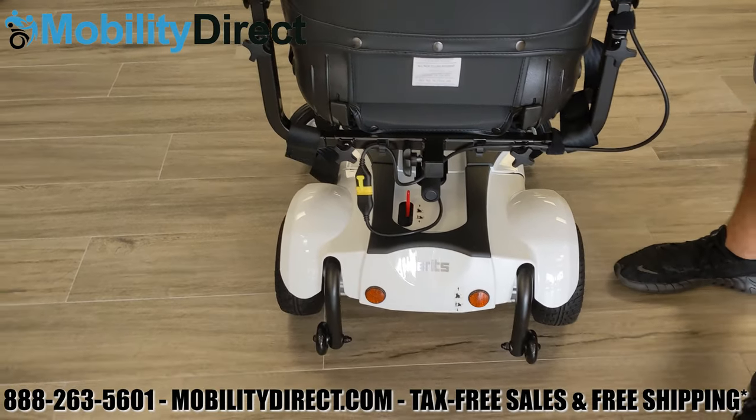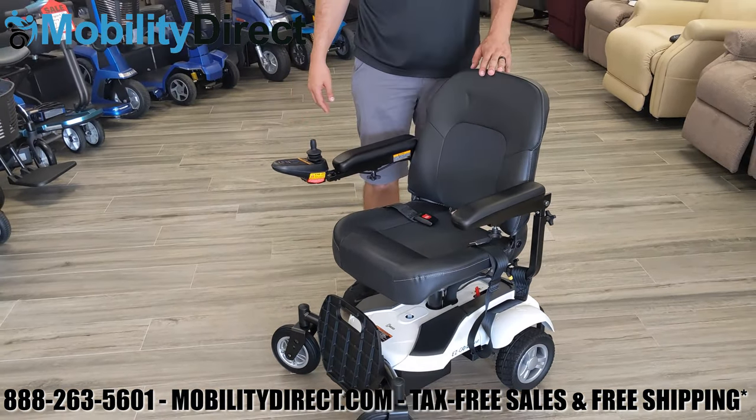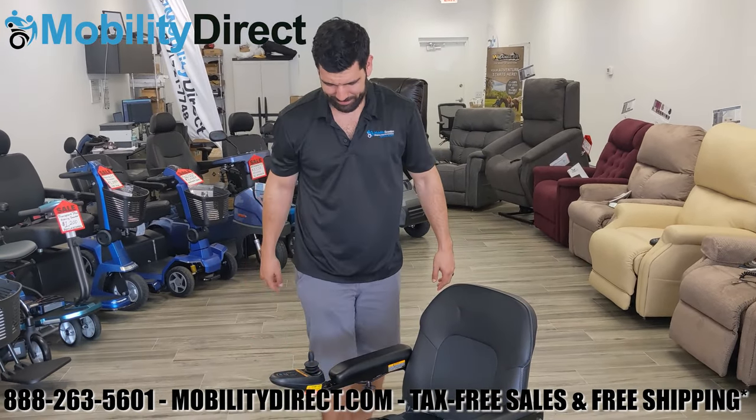There are also anti-tip wheels in the back and the seat folds down. Overall, we highly recommend this power wheelchair. We offer it for sale tax-free with free shipping at mobilitydirect.com.